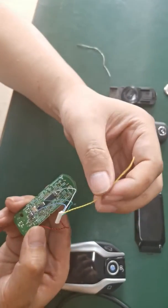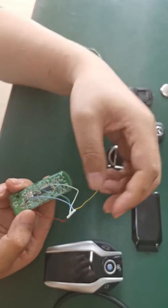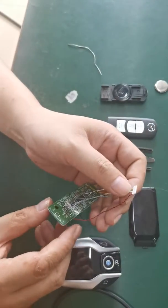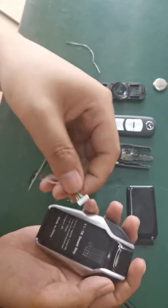The yellow is for the multi-function. Now we only have three buttons so we don't need it — we can cut it. And after soldering, we can insert this connector to the socket.